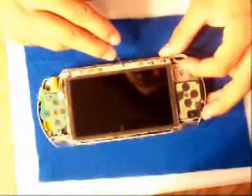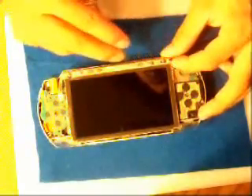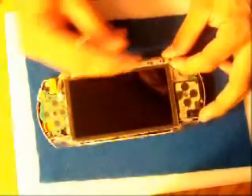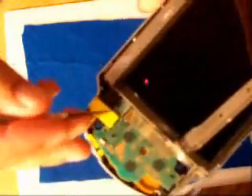First off, you're going to have to remove this right here. This is the start and control buttons — pretty much where you press for home, start, select, and up and down volumes. First, remove it from here and just take the flat tip and wedge this off right here. This should come off. Wedge that out — it should pop out really easily. Just lift it up and it should come out really easily. Put that aside.